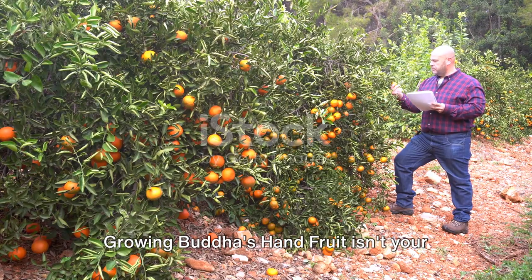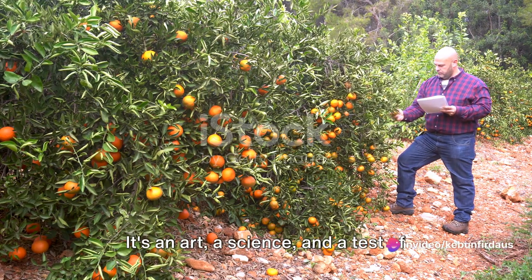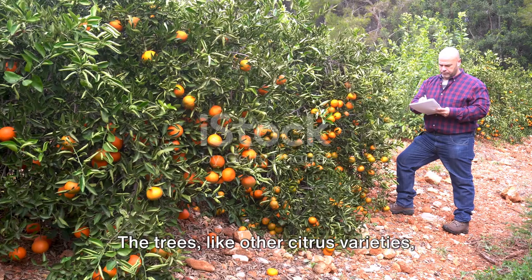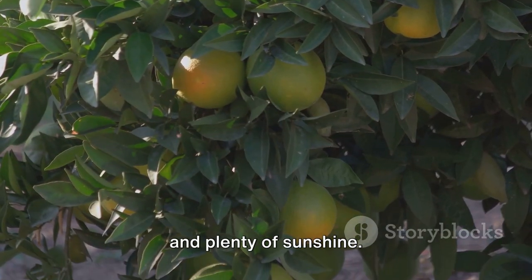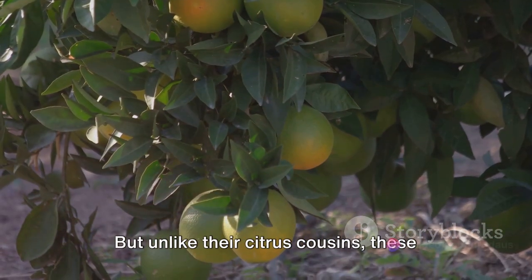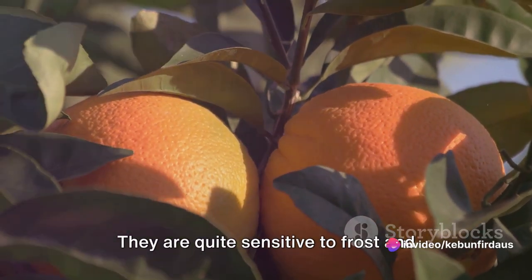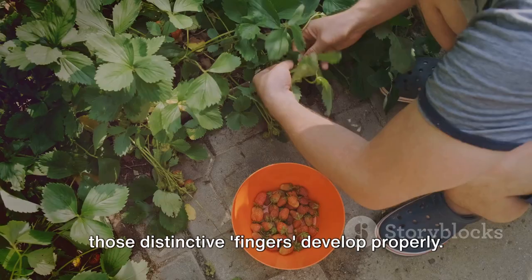Growing Buddha's Hand fruit isn't your run-of-the-mill gardening task. It's an art, a science, and a test of patience all rolled into one. The trees, like other citrus varieties, prefer a warm climate, well-drained soil, and plenty of sunshine. But unlike their citrus cousins, these trees demand a little extra attention. They are quite sensitive to frost and require a good amount of care to ensure those distinctive fingers develop properly.